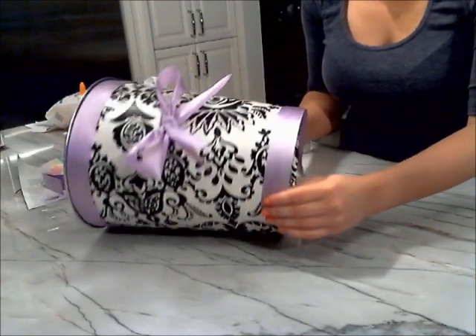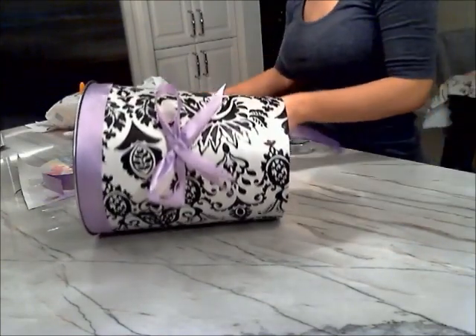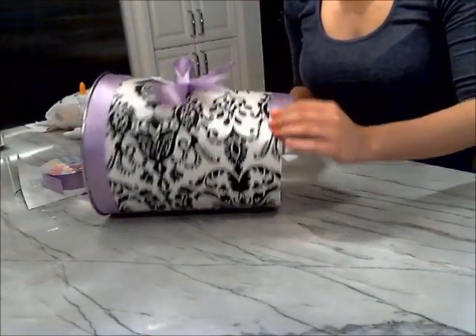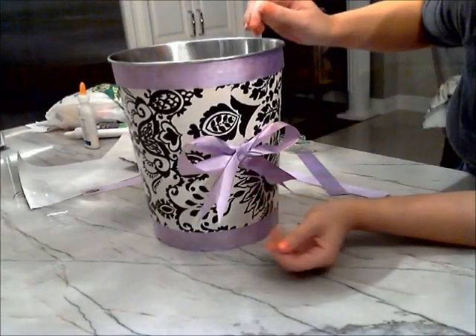Now take one long piece of ribbon and along the bottom of the garbage can, do the exact same thing with the ribbon as you did on the top. Ensure that you cut away any excess and glue the free end down. And there you have it guys, you now have a new glammed up garbage can.